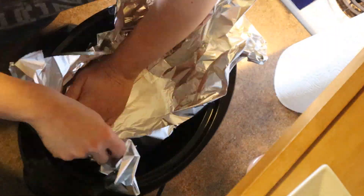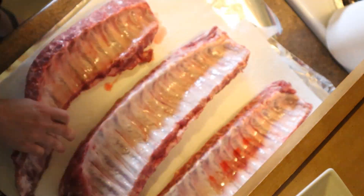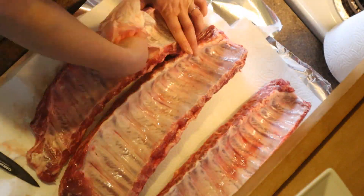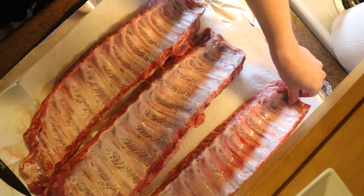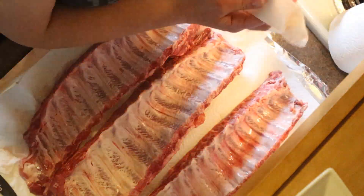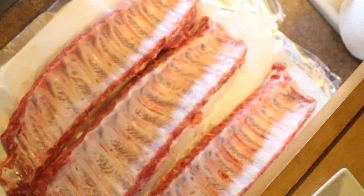I also like to prep my crock pot by putting aluminum foil in first — it makes for a much easier cleanup. I do a similar thing on the countertop with aluminum foil and paper towels before I put the ribs out to keep everything nice and clean. You want to pat these dry and then get the silver skin off. To do that, I cut one edge just to get it started with the knife. Then once I can grab it, I grab it with the paper towel and pull it off. Huge time saver — just grab it and it pulls straight off just like that.